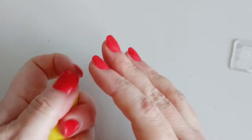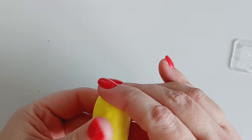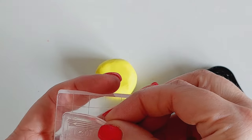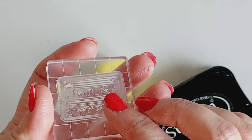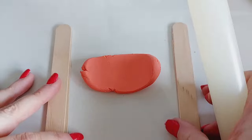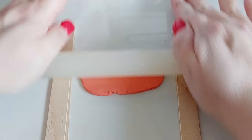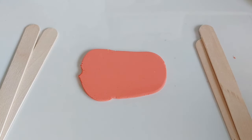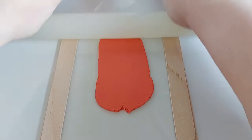I immediately knew I wanted to play with polymer clay. It has been a while. I love nothing more than clay. I know I do resin and jesmonite, but clay is so therapeutic, it is unreal. So I am using Fimo soft polymer clay, the rubber stamp, and my Stays On permanent black ink.